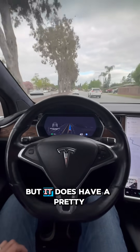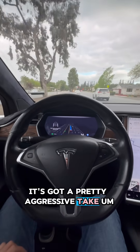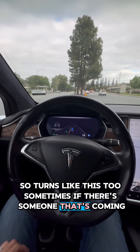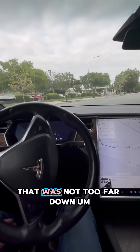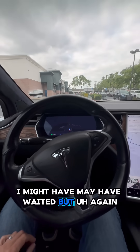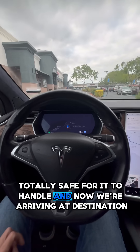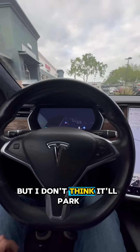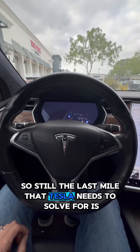In hurry mode it's got a pretty aggressive take. On turns like this too, sometimes if there's someone coming it'll just dart out — there was someone there that was not too far down. I might have waited, but again it was totally safe for it to handle. Now we're arriving at destination, but I don't think it'll park, so that's still the last mile that Tesla needs to solve for.